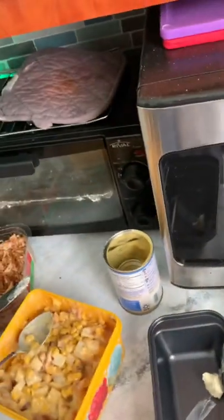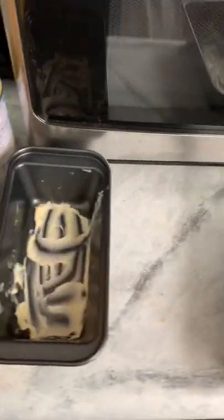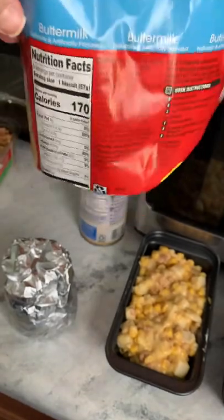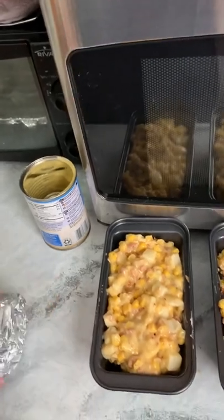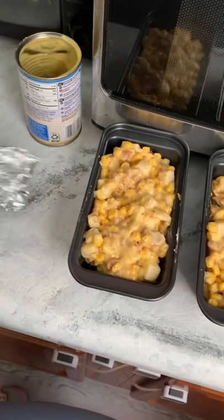I'm gonna put a little butter in the bottom of each of these — these are little T9C bacon dishes that I've got, and I just think they're super cute. Now we're going to pour our filling into our two containers. I had some jumbo biscuits from Walmart and they wouldn't all fit in my toaster oven, so I cooked four of them for breakfast.